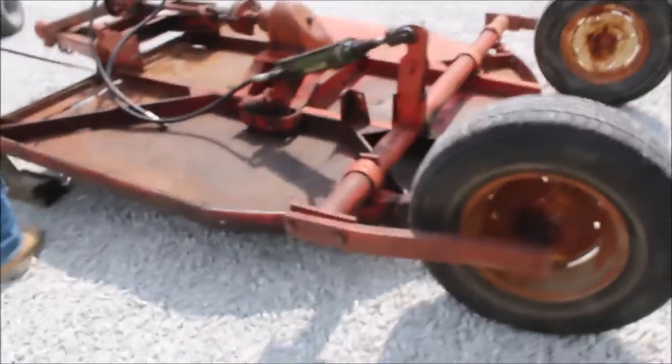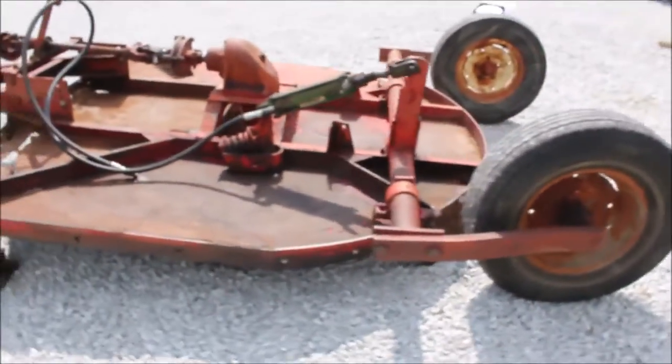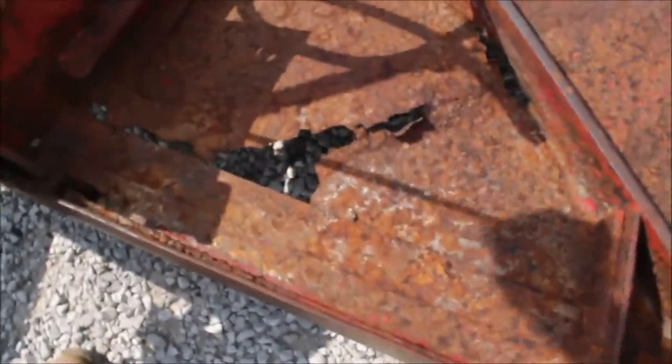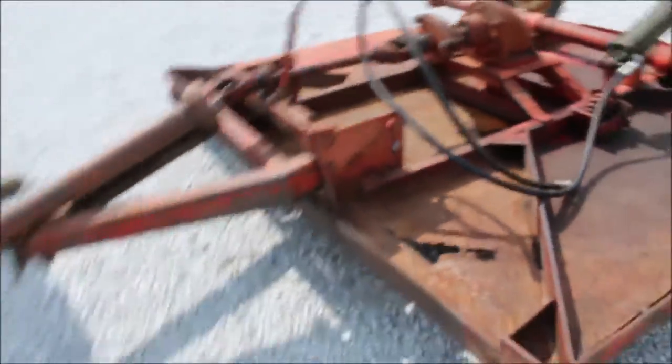It has got rust up here, which a lot of them do have. You can put some metal over that right up here in the front — you'll see where it's rusted through. The grass stays on there and they don't have any holes, but you can use it just like that too. But I'd put a piece of steel over it. These are good cutters now. It's full-type 540 PTO.